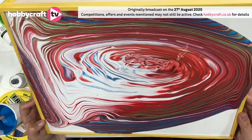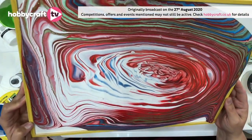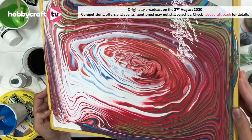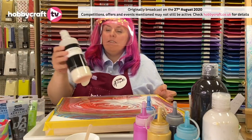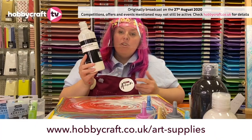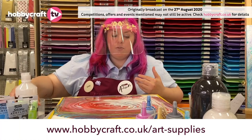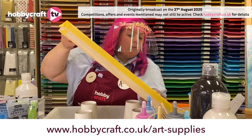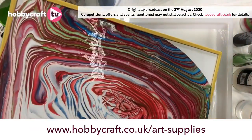We have a couple of comments — Stephanie, Chrissy and Emma are saying hi. Hello guys! We also have a question from Lisa asking what was the pouring medium. This is our pouring medium — this is our Hobbycraft own brand one. There are lots of different ones but this one's really good, I use it quite a lot. It's just a way of thinning your paint to make them move across the canvas. It's on offer at the moment. Thanks for that question, Lisa. No worrying about the edges obviously, because you've got your masking tape on — you just want to make sure it gets to all the corners.